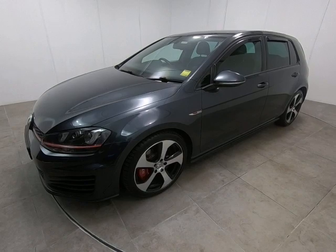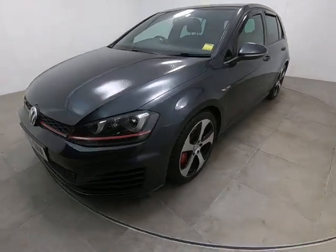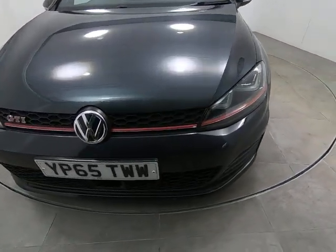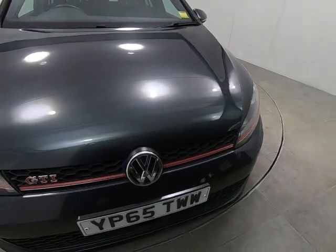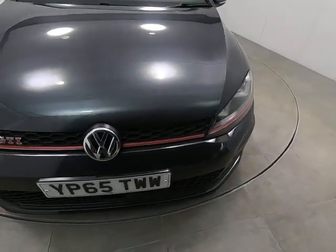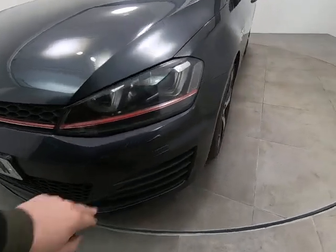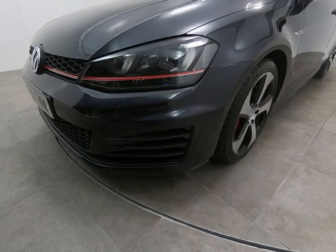Hello and welcome to Peter Scott Cars. Today we have this 65-plate Golf GTI. Starting with the front of the car, getting as close as I can, there are no stone chips of any note. Very close to the edge of the bonnet, the only thing I can see is some minor stone chips to the very edge, as to be expected, and certainly nothing more than that — you'd have to be really close to even notice them at all.